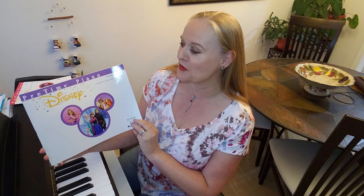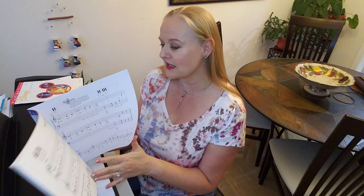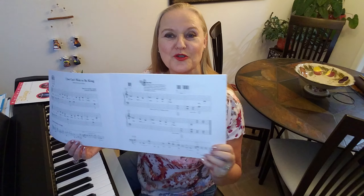Welcome to Elisabeth Echernes' Leonie Voice & Piano Studio. Today we're going to play from a Disney book, Pre-Time Piano. And we're going to play a song from The Lion King, and it's called I Just Can't Wait To Be King.